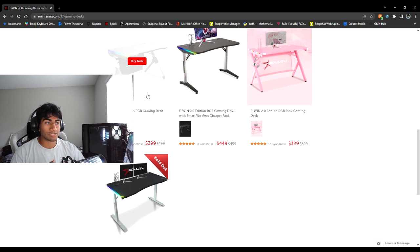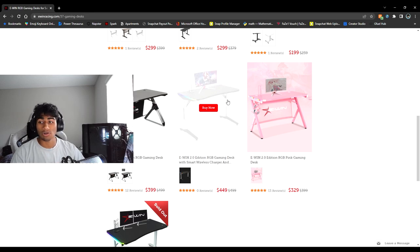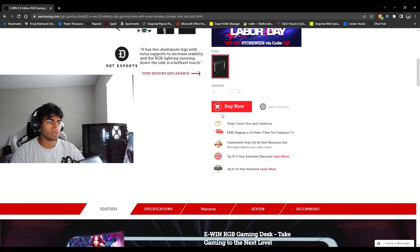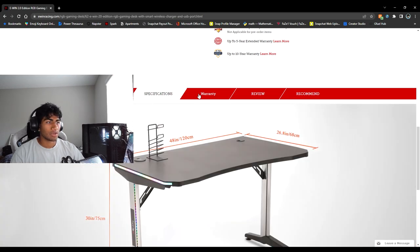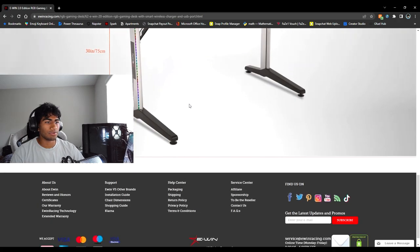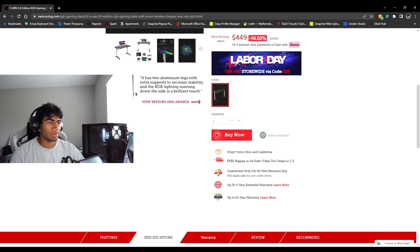Scrolling down, you can see they have other desks and other RGB desks as well. The one we have is the smart wireless charger model — it's built a little differently, but they're all really sturdy. Click 'Buy Now' and you can see all the specifications, features, warranty, reviews, and recommendations right there.